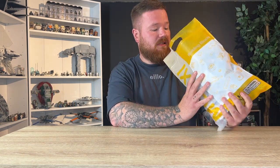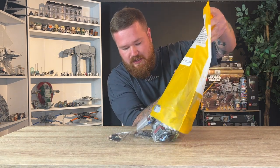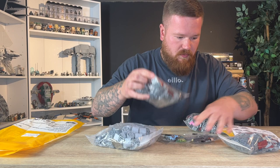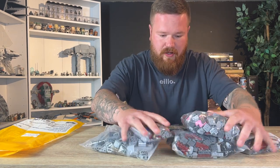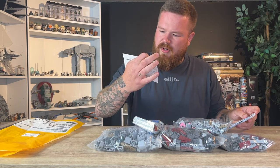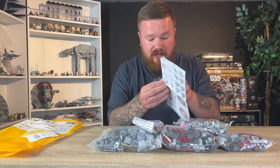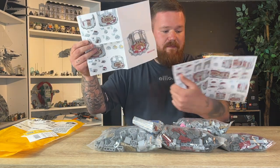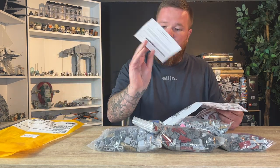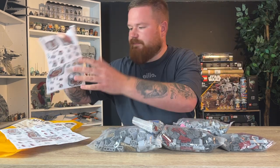Obviously it's fake — it comes in a nice bag but no box. There is quite a few pieces; we've got five bags, a little QR code for the PDF instructions, and then a really tiny instructions manual. I definitely won't be using this — I'll be screenshotting it on my Mac because bigger screen.